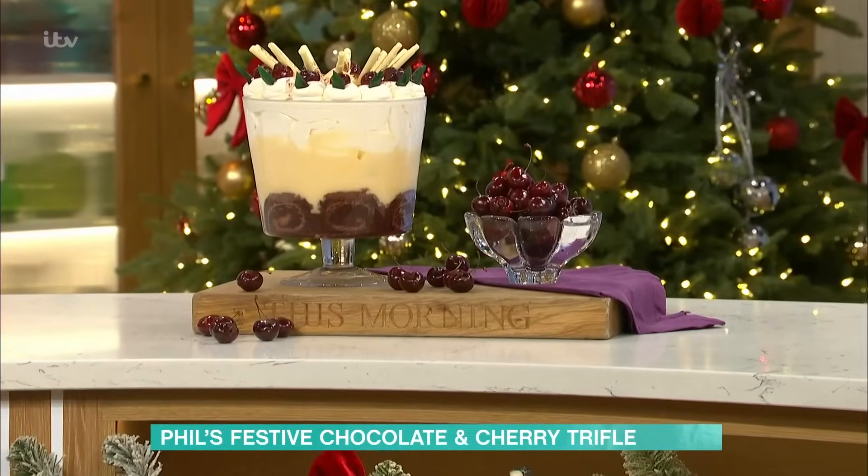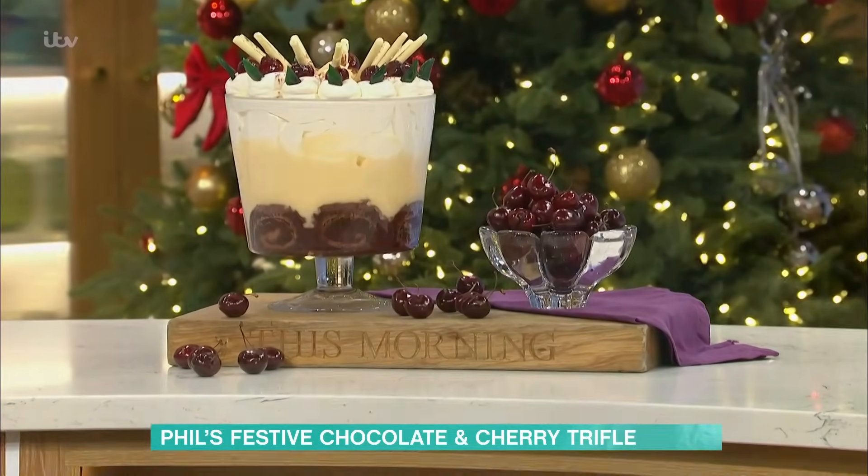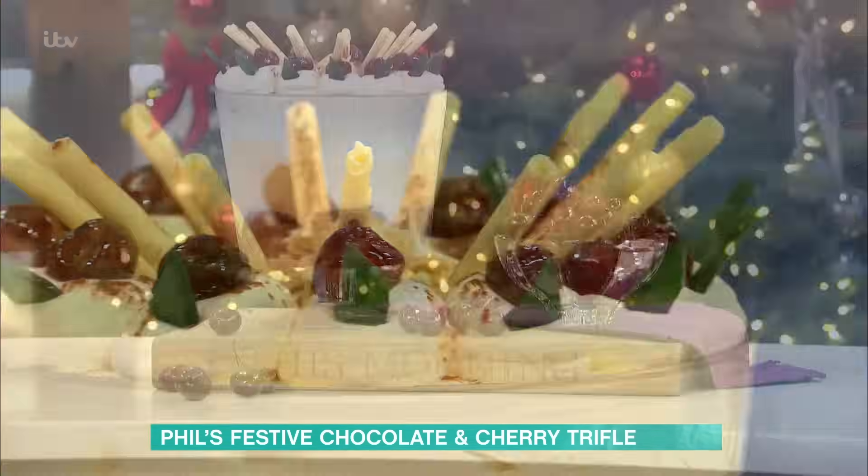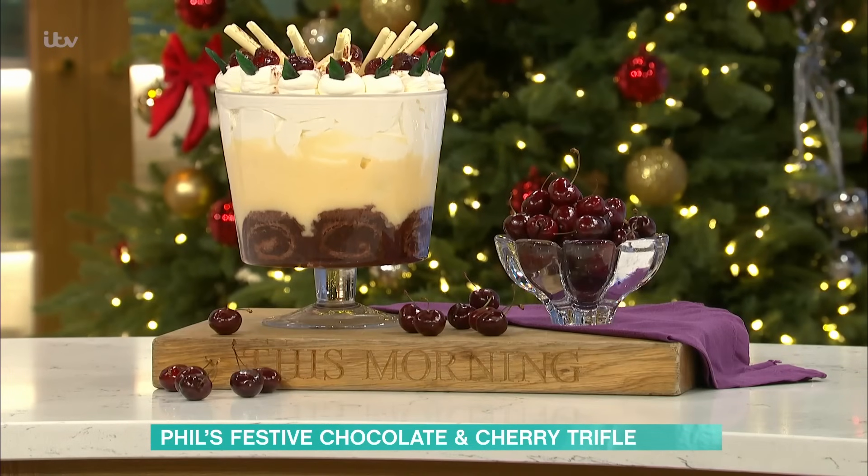Phil, tell us about this work of art that's in front of us — shock or trifle? Very simple. As I said before, we used to make this as a young chef and I was taught by the Queen's pastry chef, and we just always did it. The basic rules are very simple.